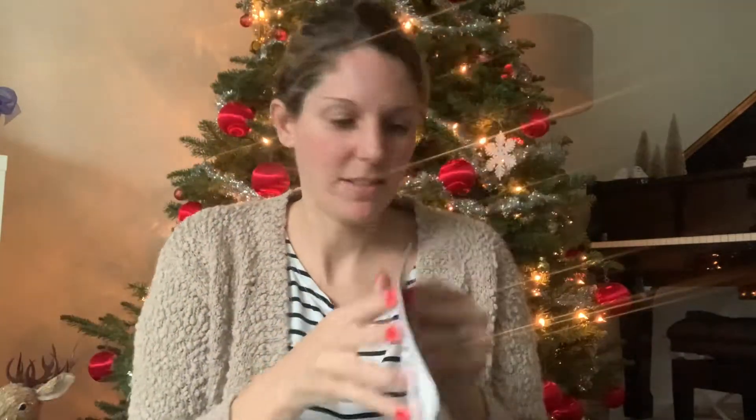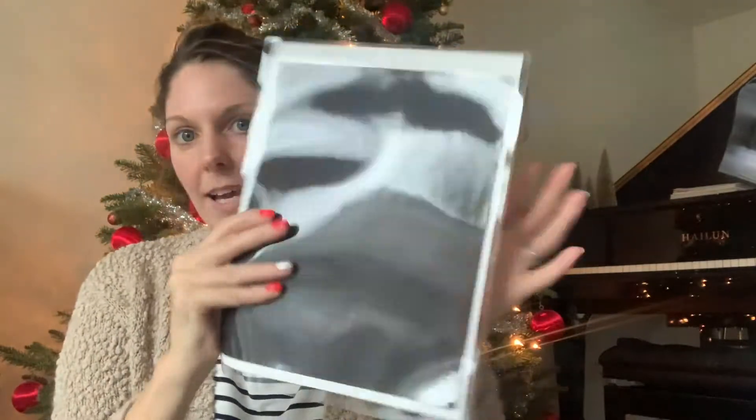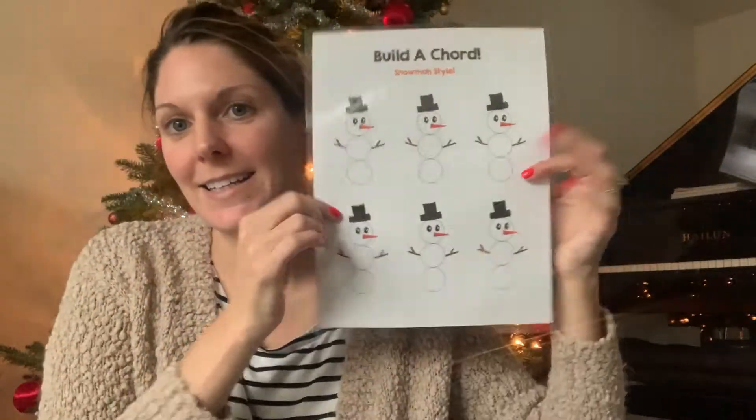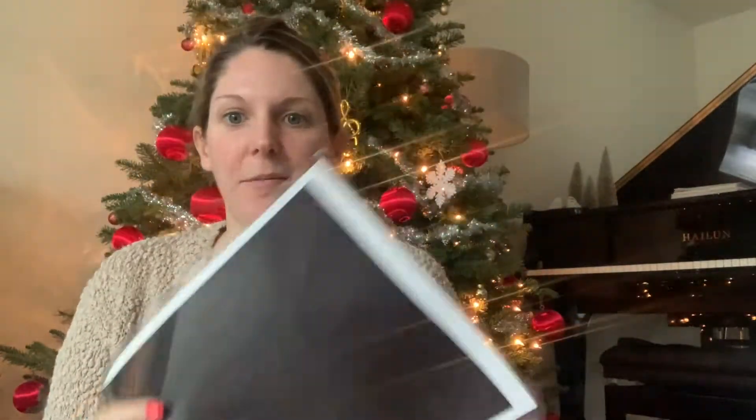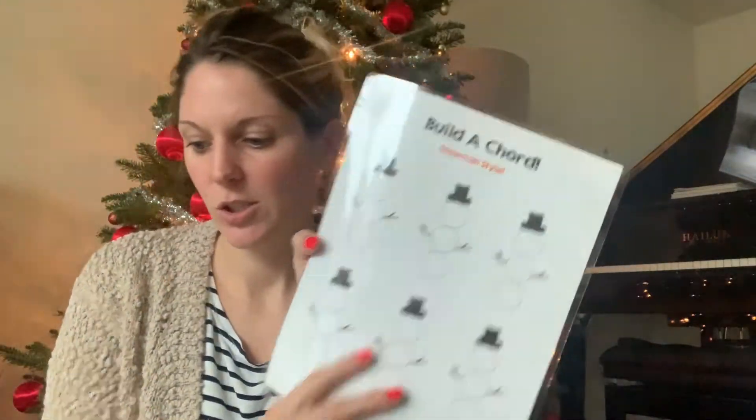I've got a couple of these — I think this comes with five flexible magnet sheets. Now that I am all set, I'm going to talk about the different ways that you can use these little snowman sheets.